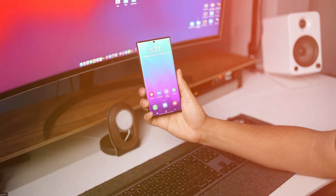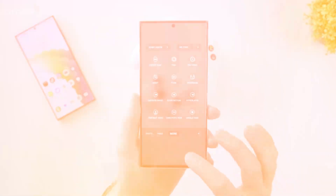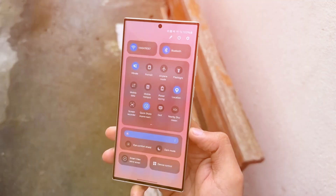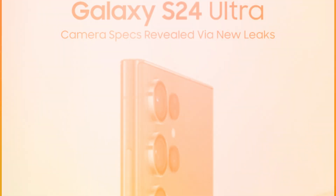The spotlight is on key areas, including the S-Pen, microphone hole placement, and the transformation of the speaker grille, creating heightened excitement in anticipation of the imminent launch next month. The smartphone landscape is abuzz with leaks, leaving little to the imagination and building anticipation for the Galaxy S24 Ultra's grand entrance.